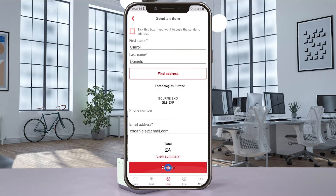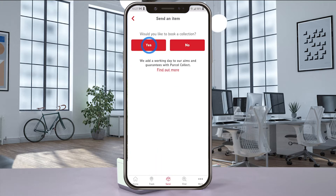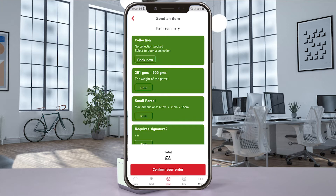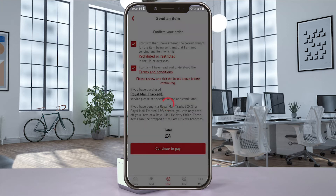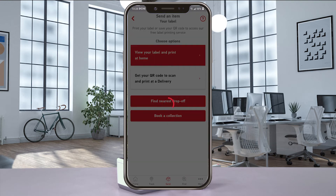Once you've entered in all the billing details, you can book a collection and then move on to confirming your order and finally purchasing the postage. And when that's finished, select View Your Label to get to the print preview screen.